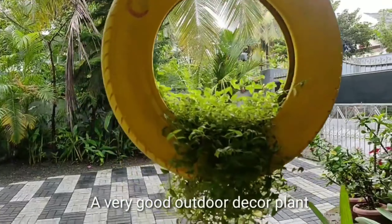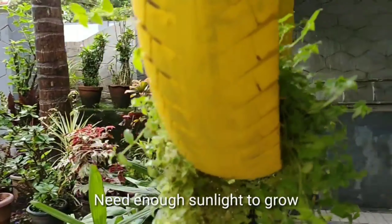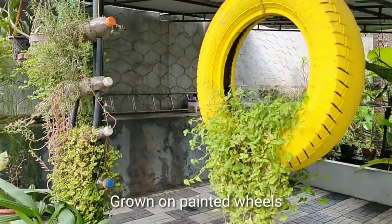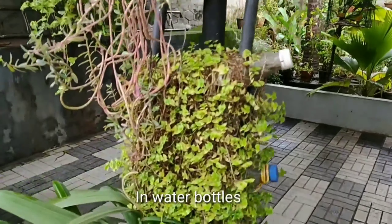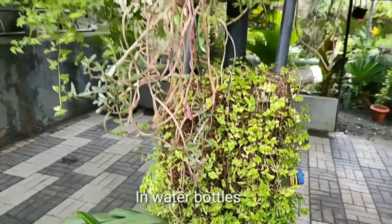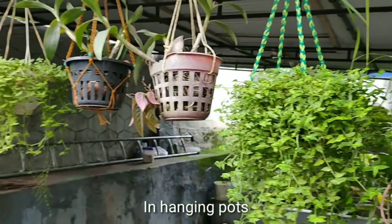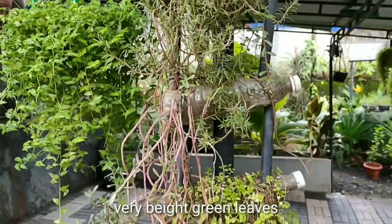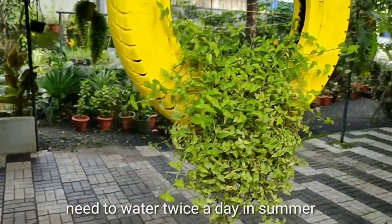Here we are starting to propagate some. This one is kept in an auto rickshaw tire — if you find an old tire somewhere, you can paint it and plant inside it. It's also grown in a water bottle. These are my mother-in-law's ideas for growing these plants at my husband's house in Kerala. It's also kept in hanging pots, so you can come up with different ideas for decorating turtle vines.